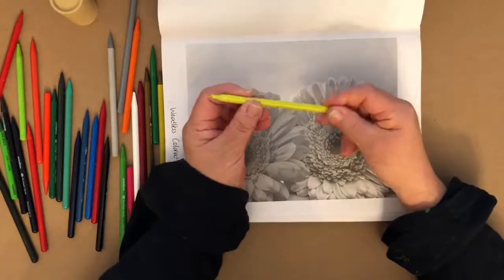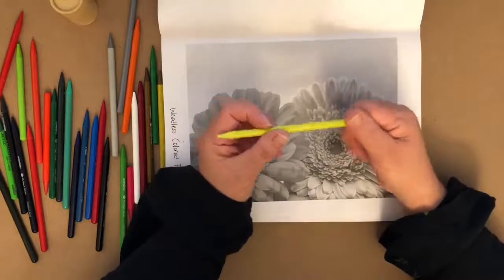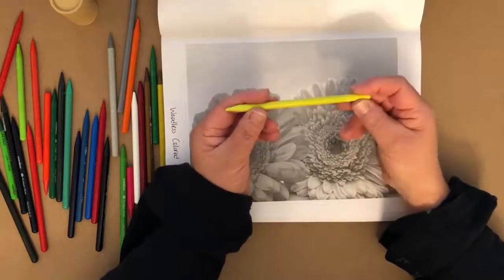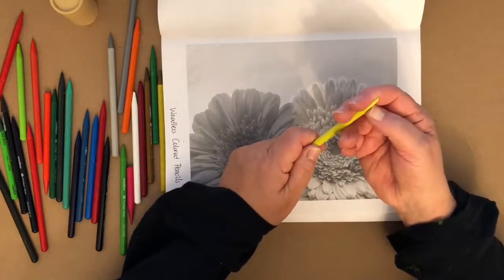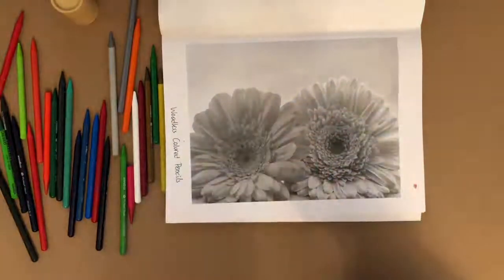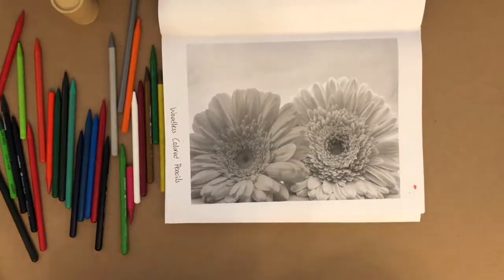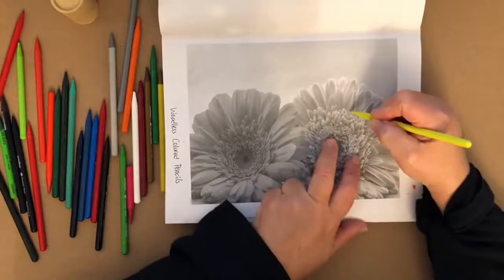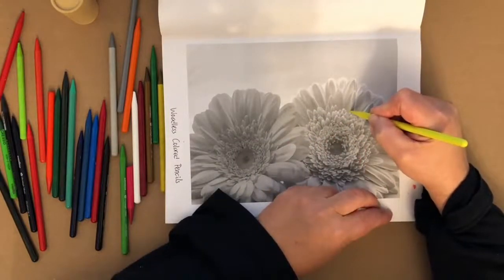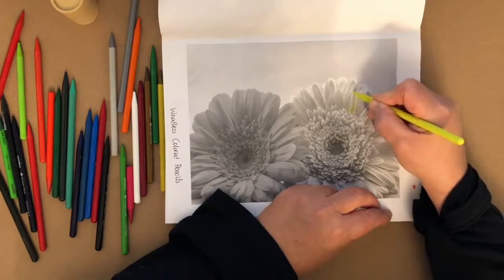I'm going to give the pencil a quick sharpen because I like a nice fine point. If you've never used woodless colored pencils before, what's different is there's no wood around the color part — just the pigment itself. They sharpen great with an electric pencil sharpener. Now I'm just going to dive in and color this with the same pressure for the entire petal.